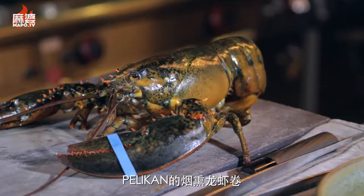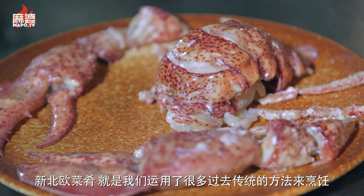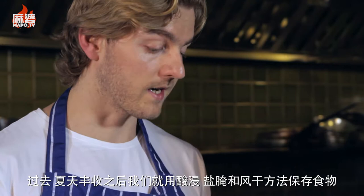This is the smoked lobster roll at Pelikan. New Nordic cuisine uses a lot of the old methods of cooking — pickling, salting, and drying things — because we needed to harvest right away in the summer.